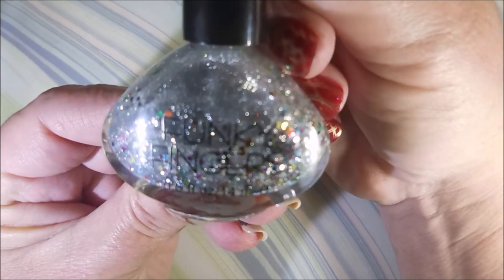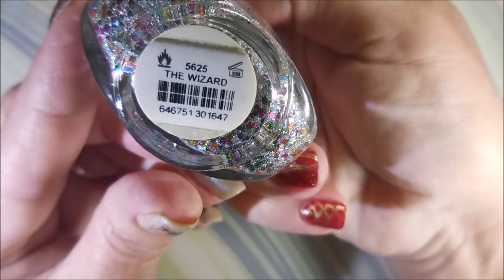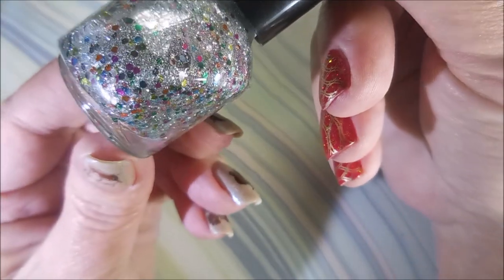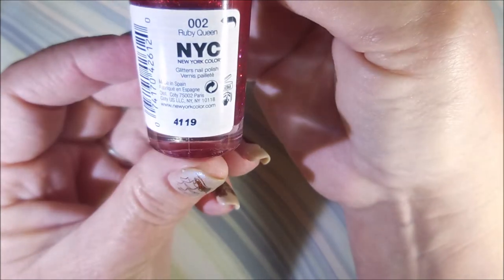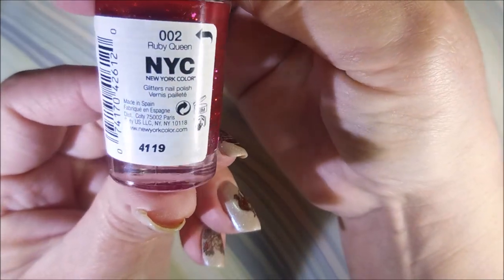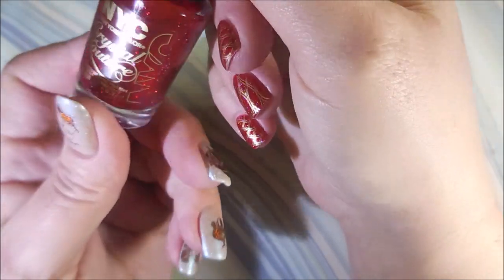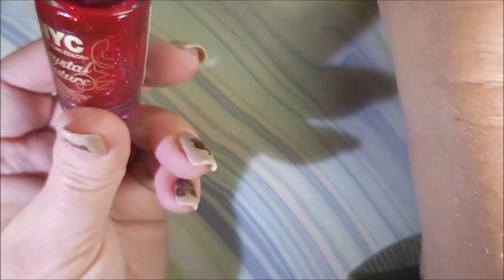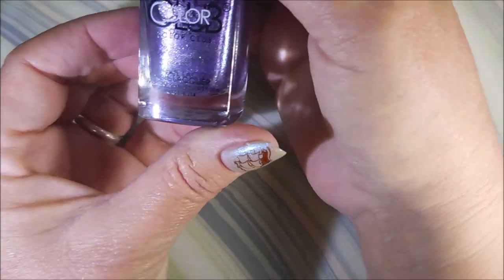So this time I got Funky Fingers, and this one is called The Wizard. I couldn't resist that. And then I got this NYC Crystal Contour and this one is in the shade Ruby Queen. I've got two others from this collection and I figured since I spotted that one — I think it was only a dollar or 50 cents — I'll just add to my collection of that.